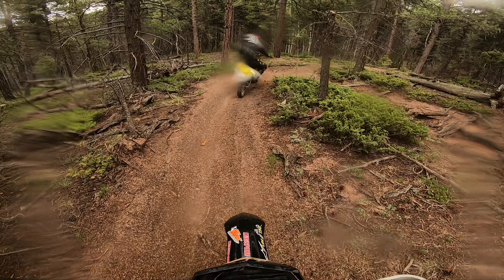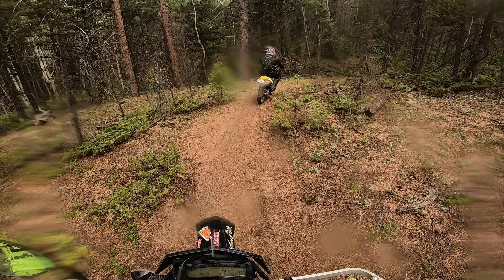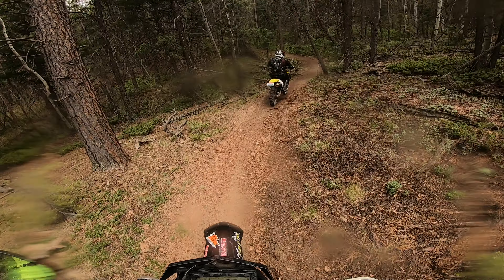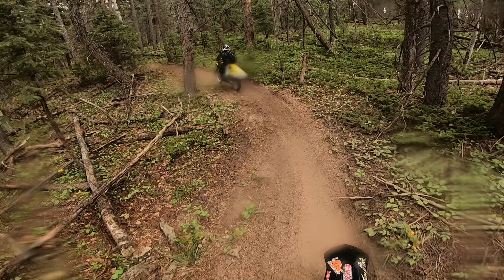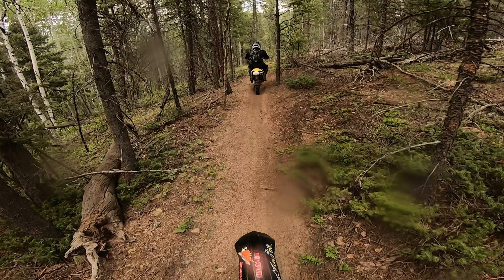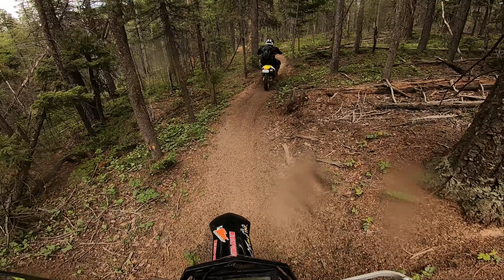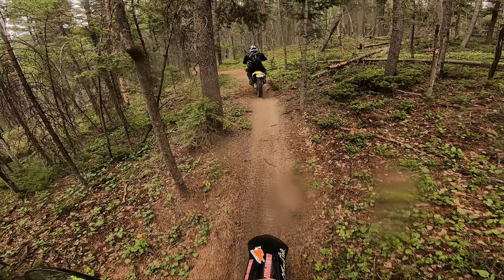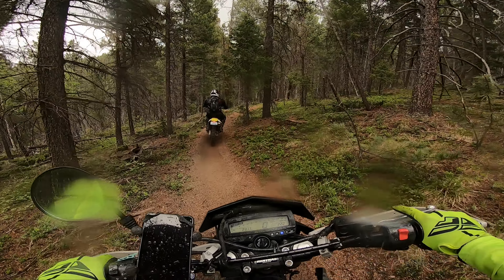This is usually the first place I take people who are learning single track for the first time, because this is the reality of it — it doesn't get any easier than this unless you're on flat, flowy terrain. The roots are wet and slippery. So the choice is essentially yours — not to mention the DRZ 400 is incredibly off-road worthy for the price.